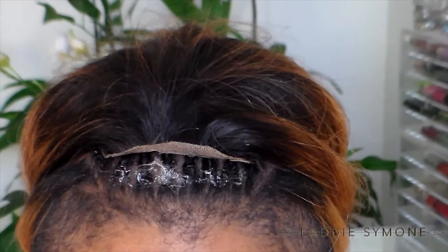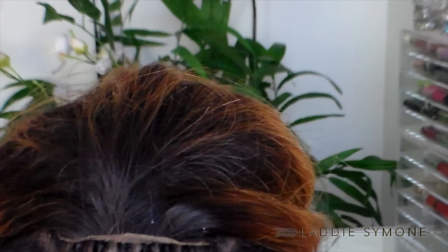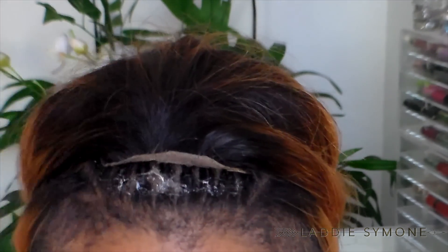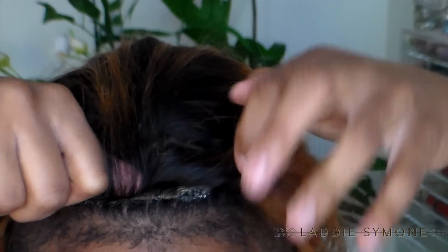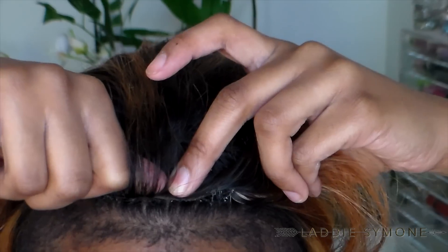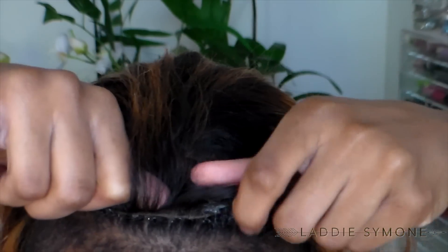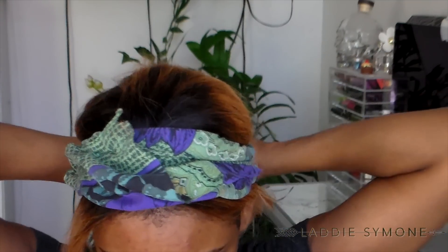You want to make sure the glue is a little bit tacky before you start to lay down your closure. Now I'm just going to press the closure down onto the glue — make sure you don't get any hair stuck into the glue like I did, but you can just comb it out. Then you're going to wrap your hair with a scarf for about 30 minutes to an hour to ensure the closure lays down flat.